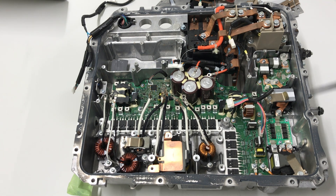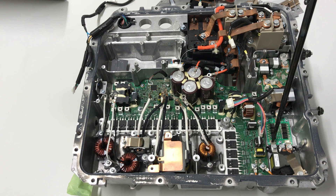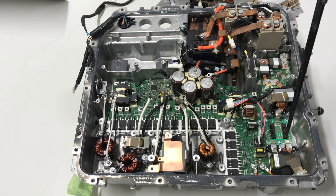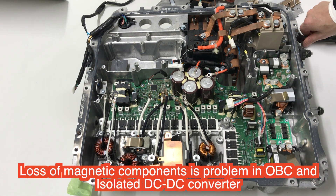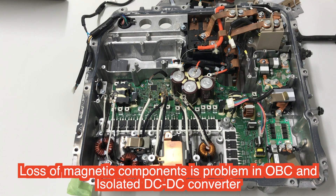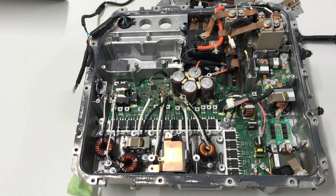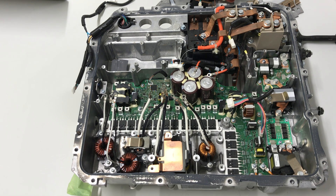That is the PDM disassembled information. An important point is that in this area, the diode bridge reaches very high temperatures because of losses — so this area is very large. This is a problem for high-power applications. And of course, losses in the transformers are also a problem. That is the Nissan Leaf disassembled report. Thank you very much.